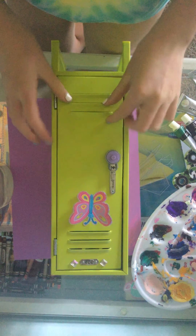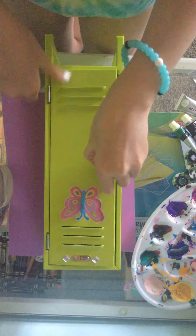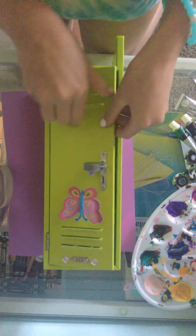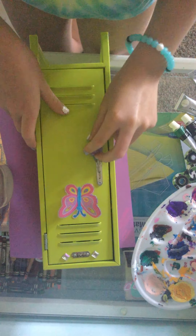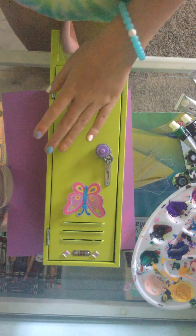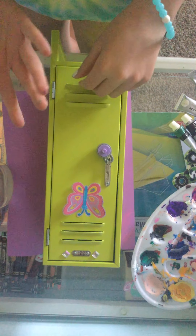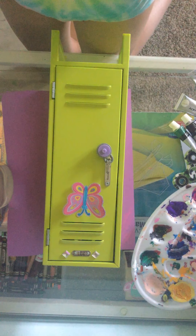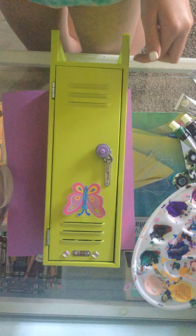Hey guys, welcome back to my YouTube channel. Today I'm going to be painting my mini locker. I don't know where I got it — I just have this mini locker. I think I got it for Christmas or something, but I do have it as a decoration in my room. I didn't really like this color, so I decided to paint it. So let's get right into this video. Remember to like and subscribe. Thank you so much.